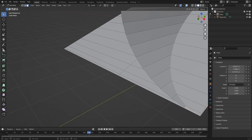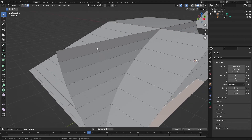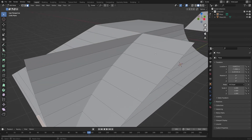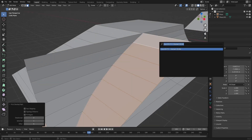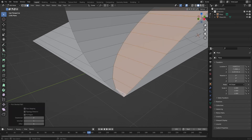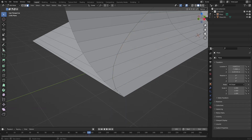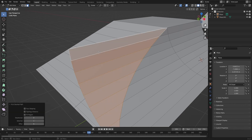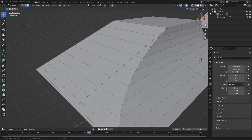Now you can see these edges line up and are forming these corners. Just like last time, select either this face or this face — doesn't matter. Do F3, go to intersect knife, and that's going to cut it just like that. Then go and delete these excess faces using left control-click to bridge select.